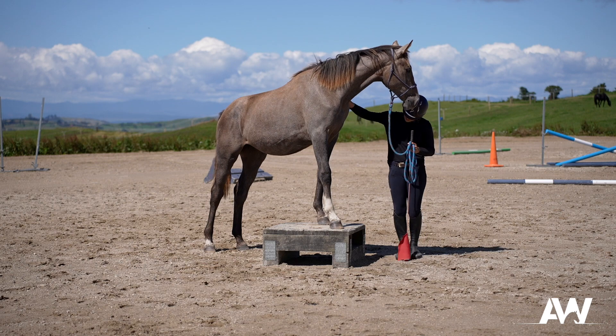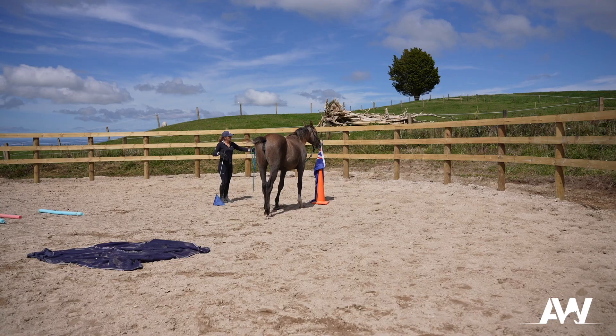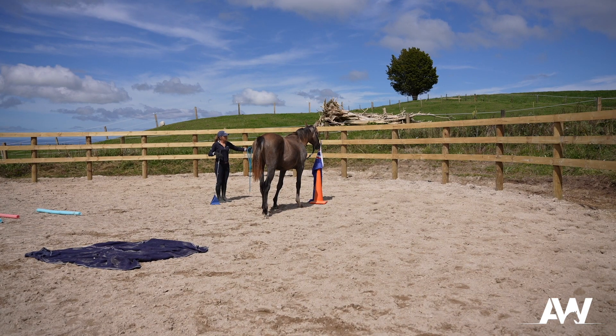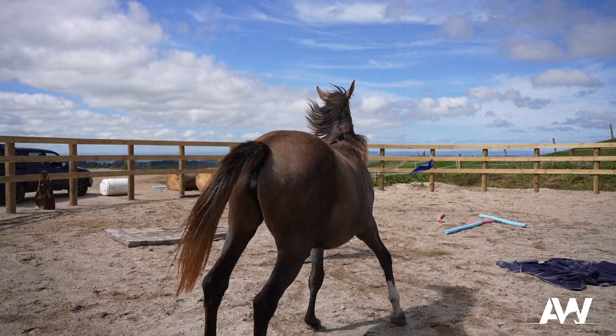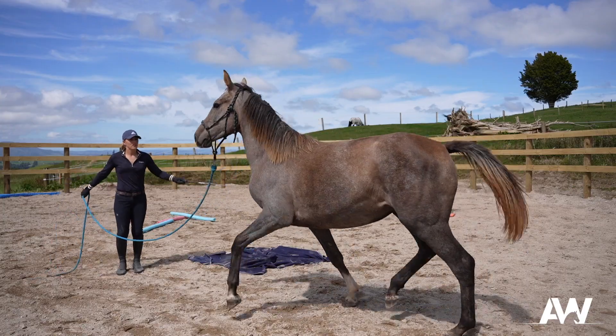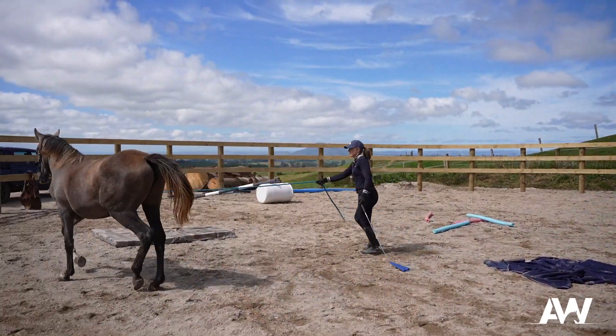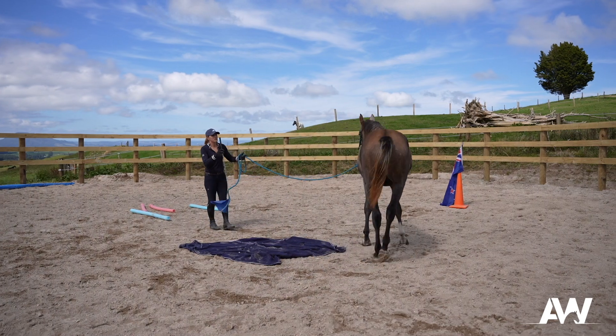She was very good at the obstacles — quite an inquisitive and curious mare — and so she mastered that pretty well. I then took her into the round yard and did a bit of obstacle training over different objects such as the mattress, noodles, a little jump, etc. She was quite curious and good in many ways, but she threw her toys out of the cot a little bit because she was away from her friend, so her energy very much came up and she became very anxious and wanted to move her feet.